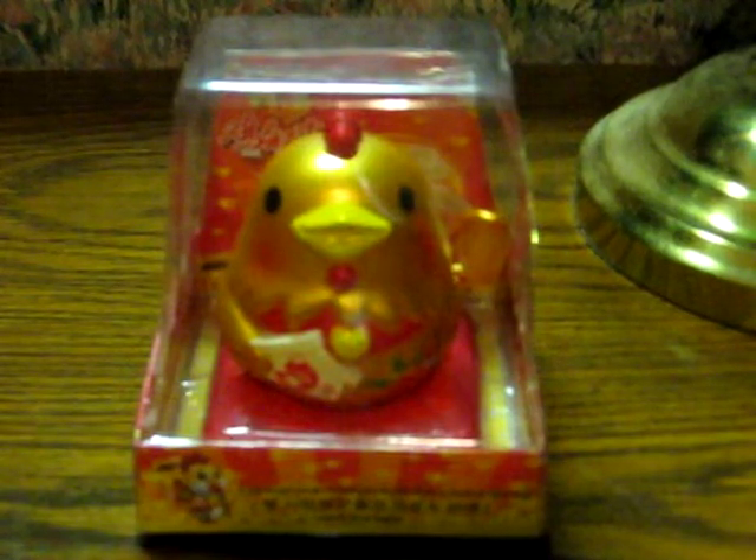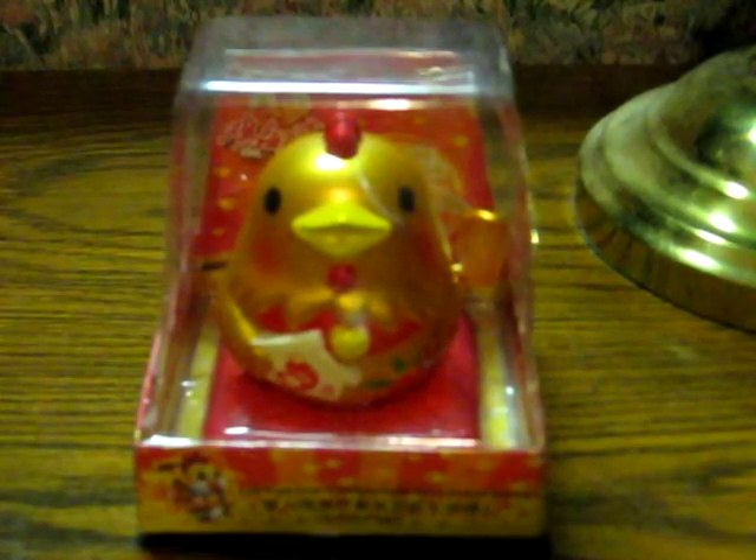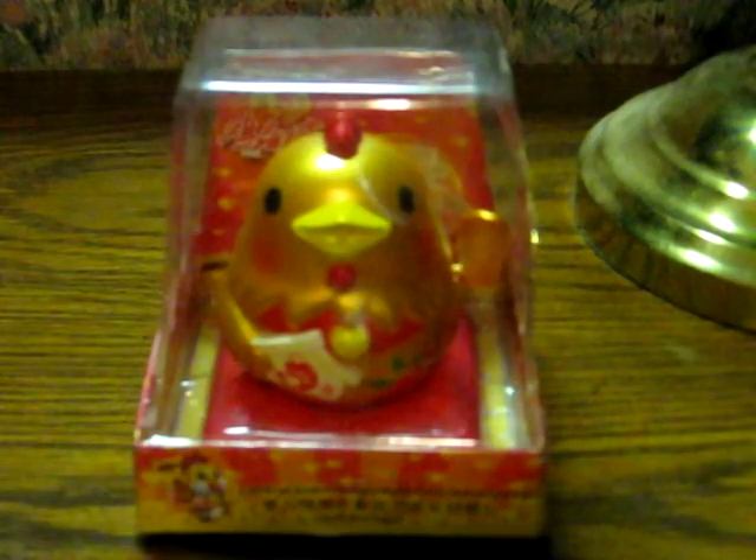This is a Chinese New Year solar powered waving chicken from Chinese Community Health Plan. It's going up for sale and this is just a quick demonstration to show it working.